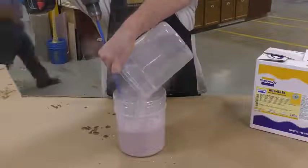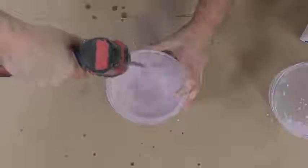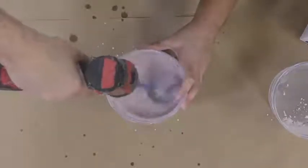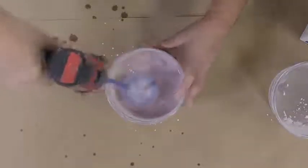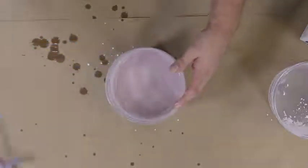Here I'm using a mechanical mixer. This is going to expedite the mixing of the product, but it's also going to give us a better, creamier consistency, prevent any lumps from forming, and give us an overall better quality casting.